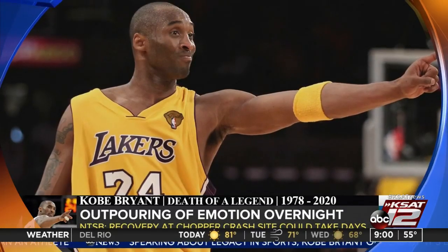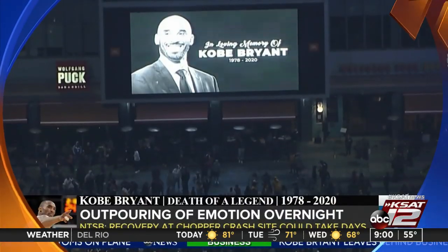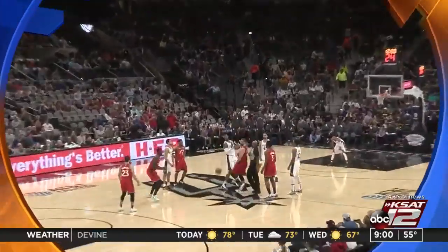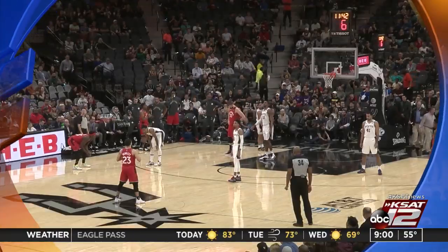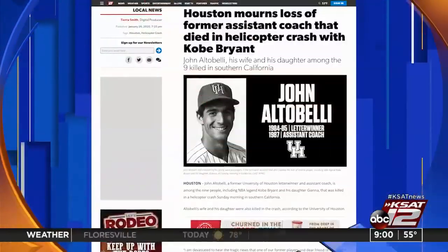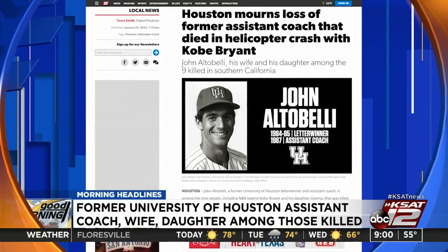The mayor of Los Angeles may have said it best: Kobe Bryant will live forever in our hearts and will be remembered as one of our greatest heroes. Fans have been sharing their grief overnight at memorials in Los Angeles, around the country, and across the globe. From the Spurs as they played yesterday afternoon against the Toronto Raptors, a moment of silence was held before the game. John Alcabelli, a former University of Houston assistant coach, and his wife and daughter are also among the nine killed.